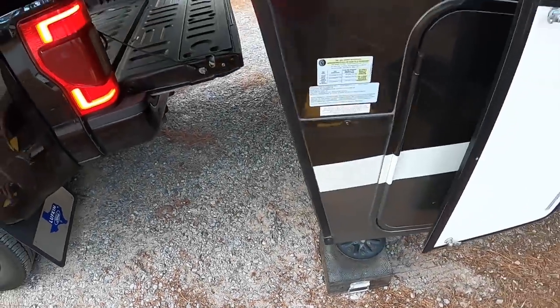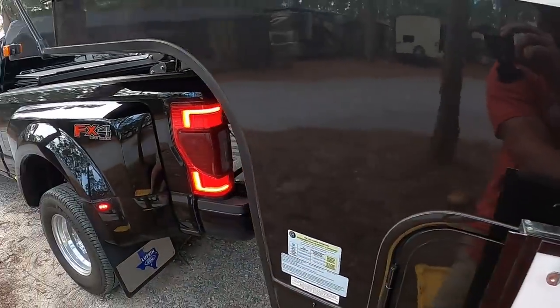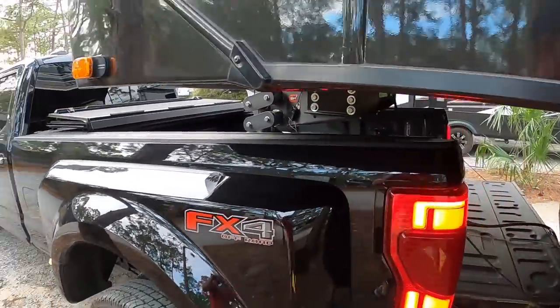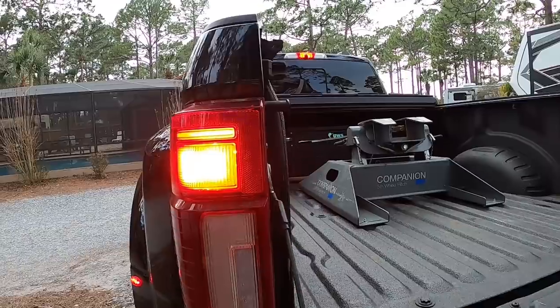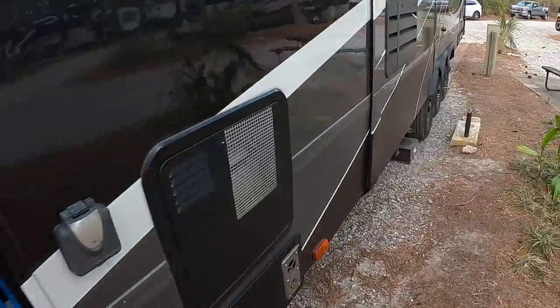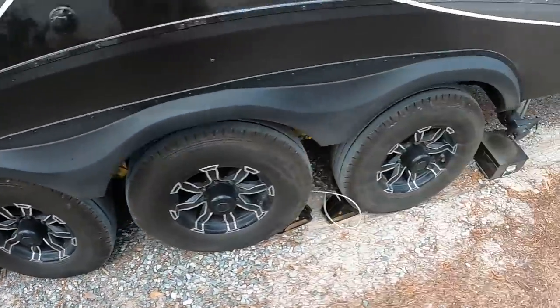With the jack box down they take some load off the truck. Once the trailer is sitting on the jacks, Alicia gets in the truck, he disconnects the hitch, and she pulls it out. He hits the auto-level button but has to manually level instead — they're on an uphill slope so the front never went below the horizon and the auto-level timed out.